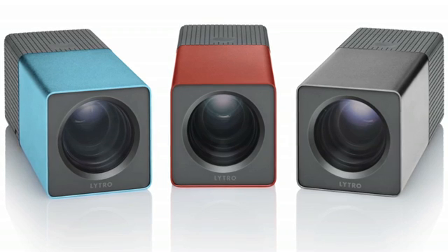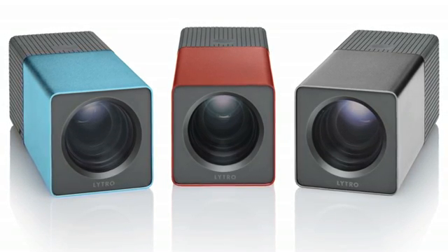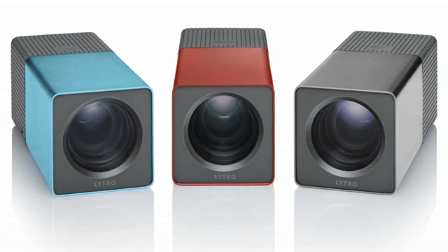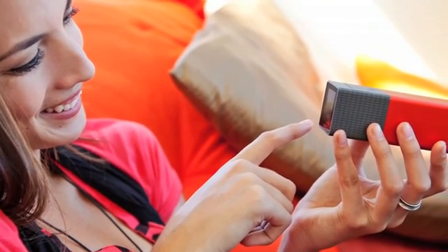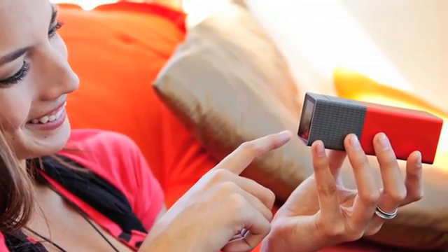Keep in mind that the camera's desktop app is compatible with Mac OS for now, with a Windows version expected by next year. Photos can be uploaded onto the Lytro website for free and shared on social networking sites and through web links on email.